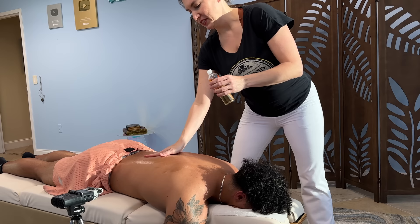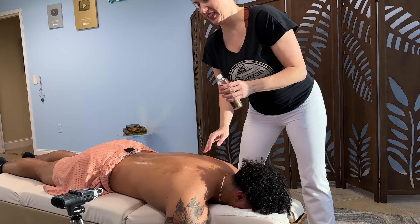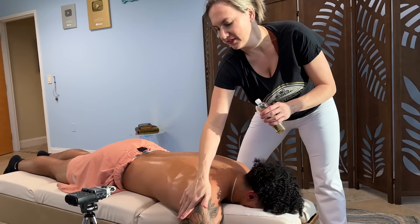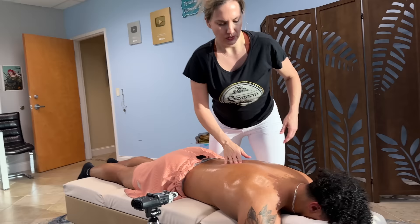The algorithm one time didn't like me just pouring it, so I have to do it like two steps. I'm going to work a little bit on this spasm back here. That could definitely be contributing to the shoulder.